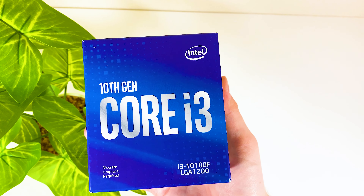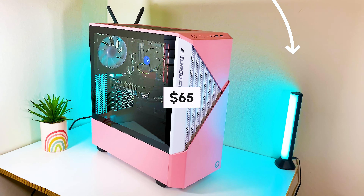And if you want to check how a 10th generation i3 handles this card, click on this video on your screen.